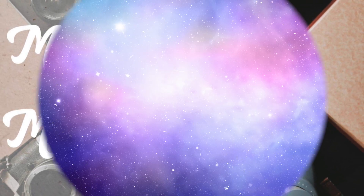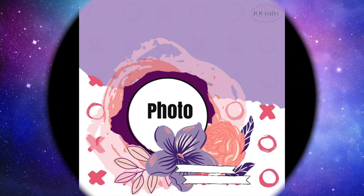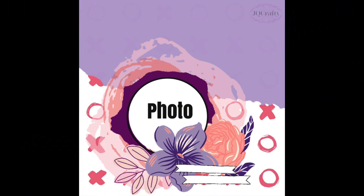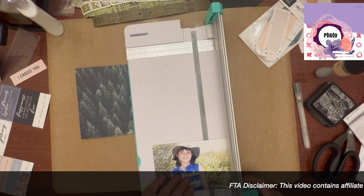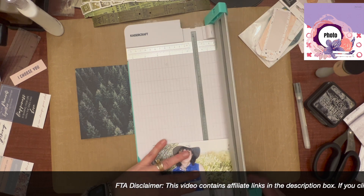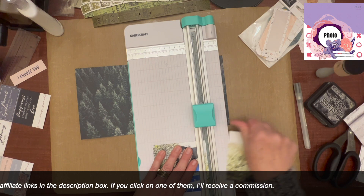Our sketch for today is provided by the lovely Jackie Melzahn. All of the sketches this month are exclusives for 30 Days of Sketches, so you won't find them anywhere else. I am combining this with Make It a Mini Monday, which I do with MK over on her channel, where we are working in a smaller format than a 12 by 12.